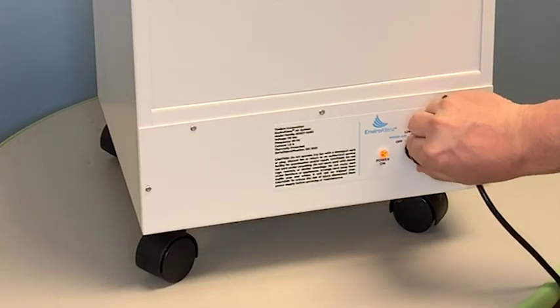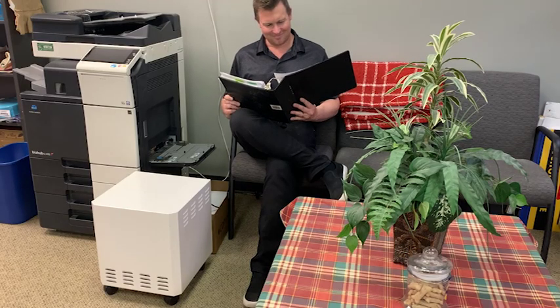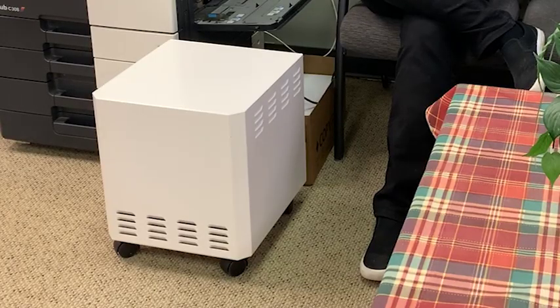Once turned on, there are four different settings, including low, medium, and high speed, and then there's WISP Air. The WISP Air mode is designed for those moments when you want minimal noise, and here's how it sounds with those different modes.